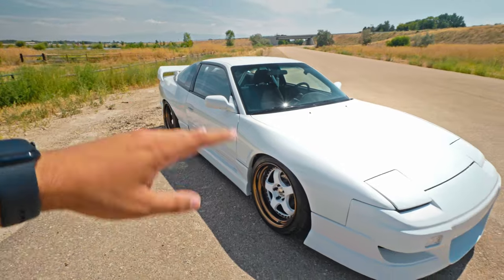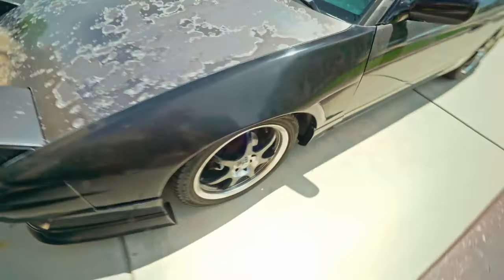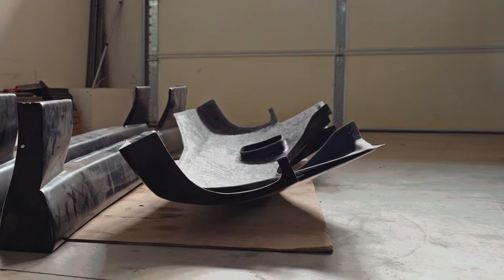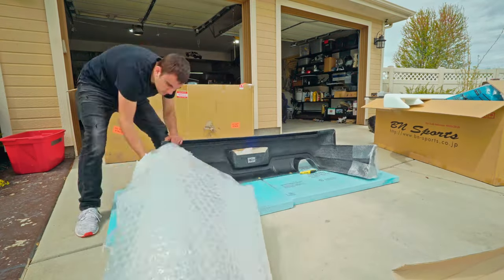It fits the 240SX or the 180SX depending on where you are in the world, and it is for the hatch version, not the coupe. So yeah, not your average S13 kit. There are obviously a lot of other kits people go with — this one's not usually on the top of the roster for a lot of people. But for me, I really enjoyed the look of the kit, the body lines look really good, I like the rear quarters. It comes with a front bumper, two front fenders, two side skirts, two rear quarters, and the Spirit Ray rear bumper.